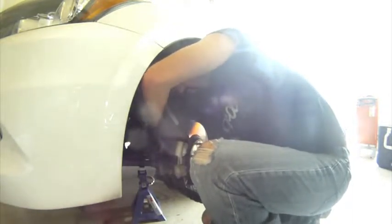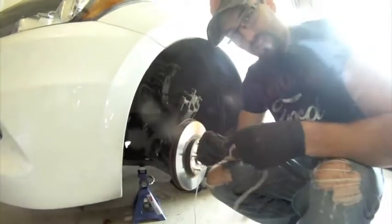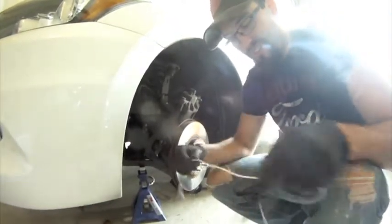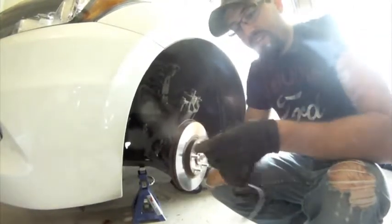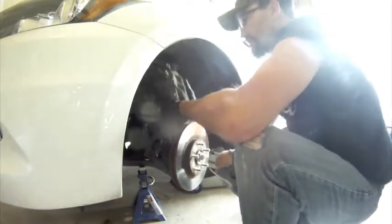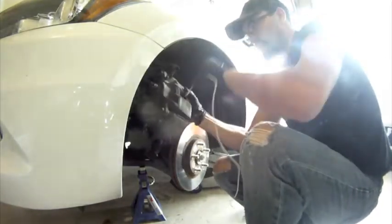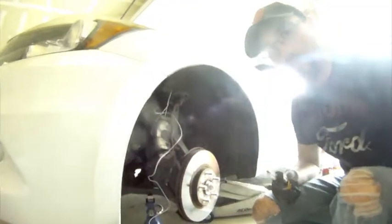Let me get the top one off now. I went back to that junk drawer and found this piece of wire — looks like it's some lighting wire with a connector. I'm going to run it through the center of the rotor to support the caliper so it's hanging by the wire and not by its brake line.